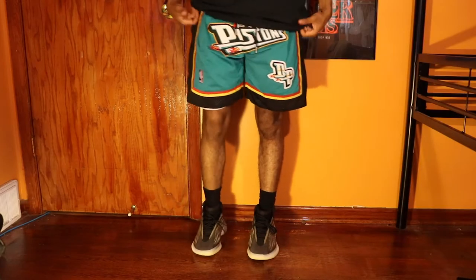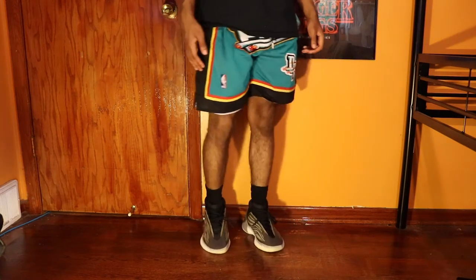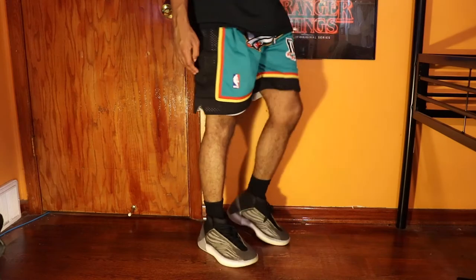First, I'm gonna start off with the obvious: because they're basketball shoes, wear them with shorts, especially in the summer. That's the perfect thing to wear them with and they were meant to be paired with shorts because you're meant to play basketball in them. So if you're going the basketball route or even wearing them casually, shorts just look normal and right — that's how you're supposed to wear them.